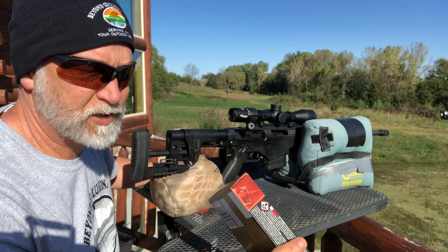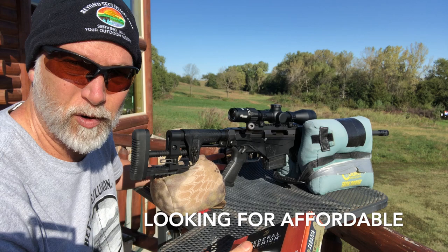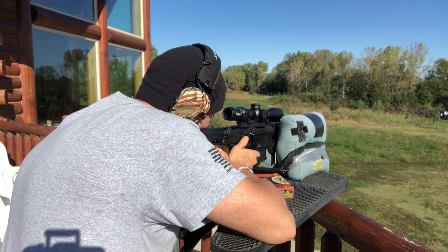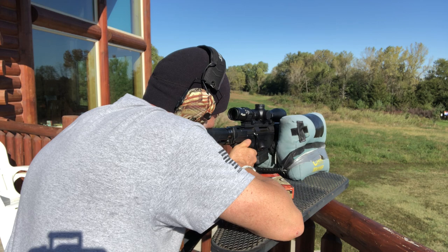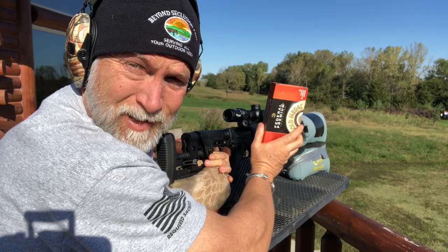The last on the menu is some Federal Premium — the 168 grain Sierra Match King Boattail Hollow Point. This should be some of the best stuff out there. Reloading is going to get better, but I'm not into reloading and most of you aren't either. So let's see how this does. That is a sub-MOA group — it did not disappoint. I think you guys are going to like these groups; they look real nice.